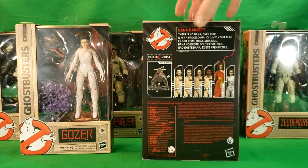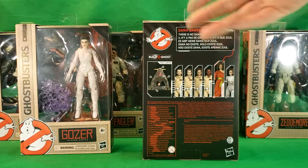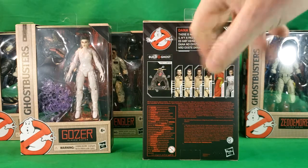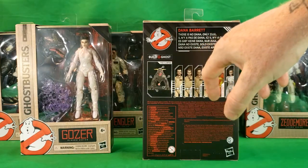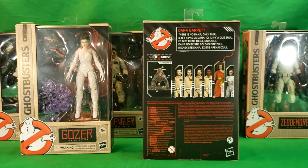And then on the back, you have Dana Barrett — 'There is no Dana, only Zuul.' The rest is in different languages: Spanish, probably Portuguese, and whatnot. But as you can see, you've got Vinz Clortho the Build-A-Ghost, you got Peter, you got Ray, you got Egon, you got Winston, you got Dana, and you got Gozer.